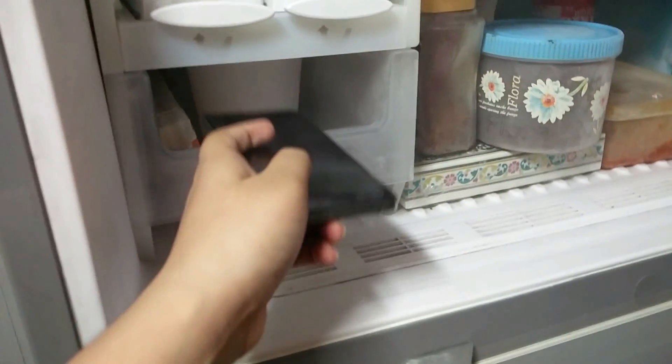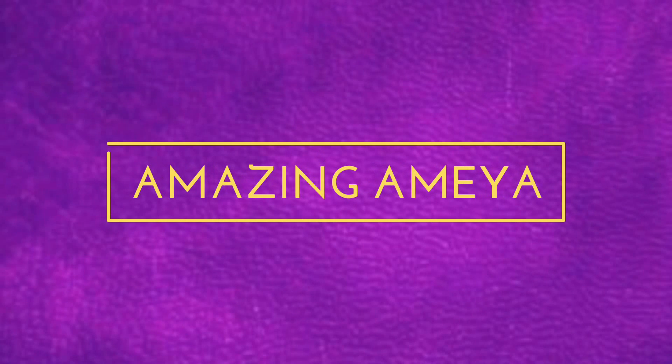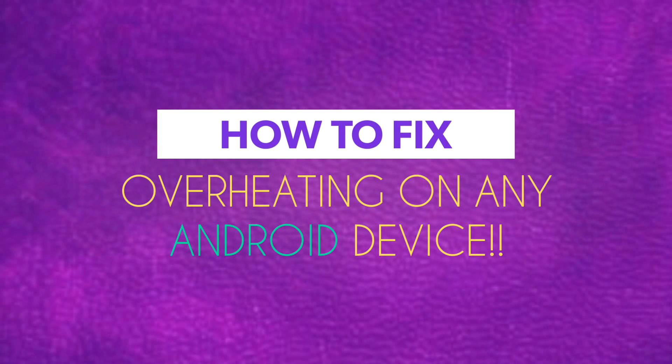Oh bro, wait — that's not the right way! Hey guys, my name is Amir and welcome back to Amazing Amir. Today I'm gonna show you how to fix overheating on any Android device.